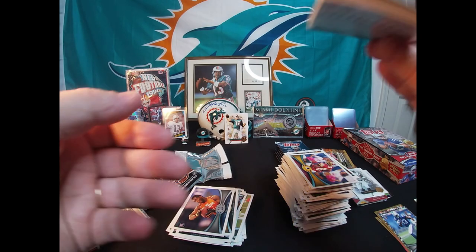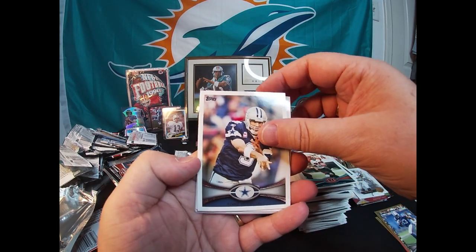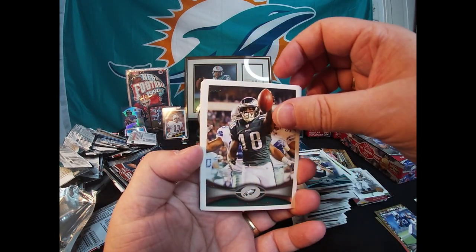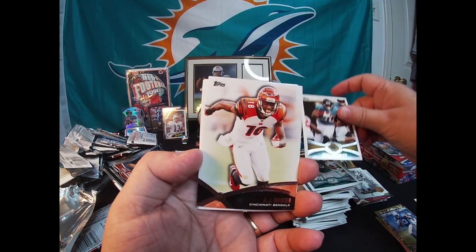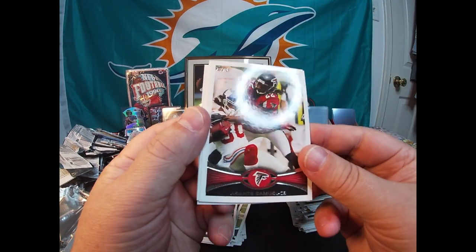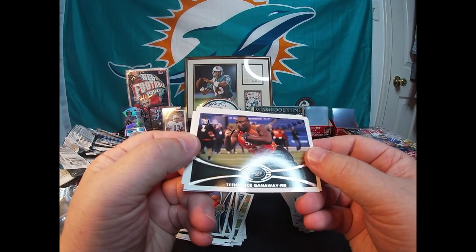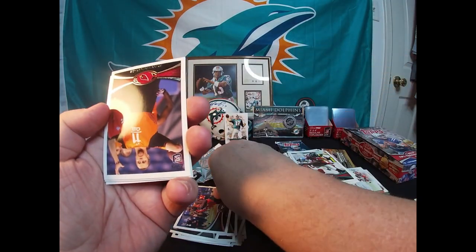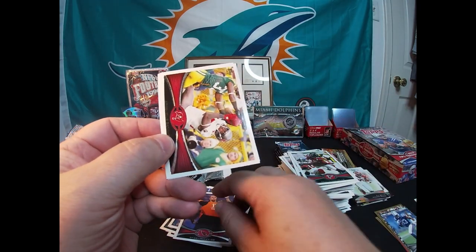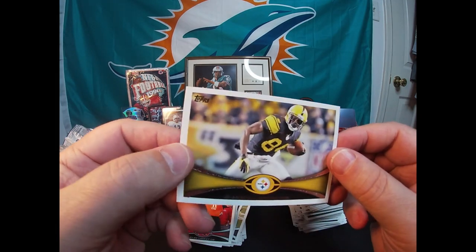Gotta rest my shoulder — getting a little sore. Bernard Scott, Tony Romo, Jeremy Maclin, Mike Thomas. Got an AJ Green insert, Asante Samuel, Terence Ganaway rookie card, a Ryan Lindley rookie, Aurelius Benn, and Antonio Brown.